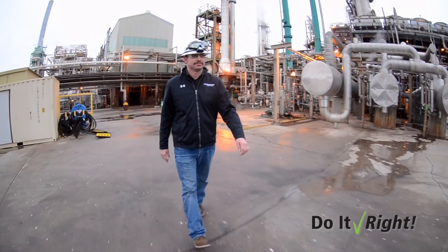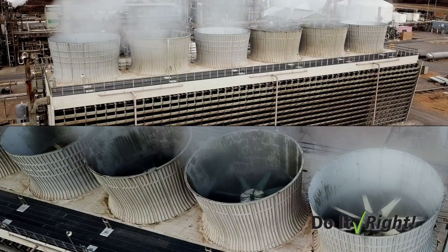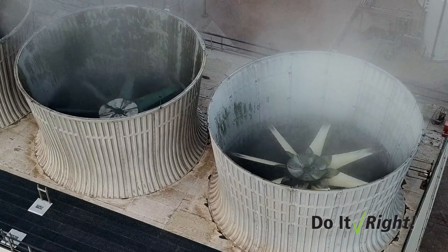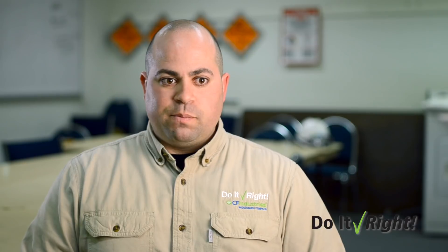It was definitely the most intense thing I've been a part of. When that motor shaft is hooked to a fan that's about 30 foot across, there's a lot of force behind it. Think about how many other industries have cooling towers. Someone said, well this can apply to us too, because we don't want to keep exposing our employees to a rotating shaft.